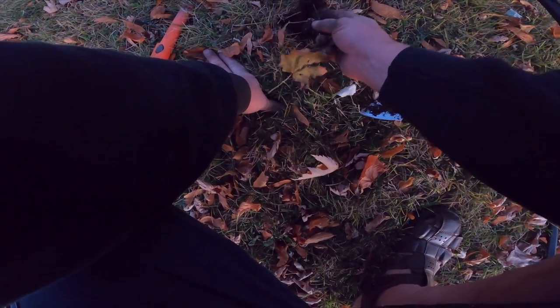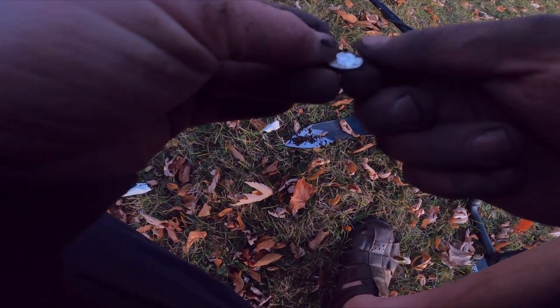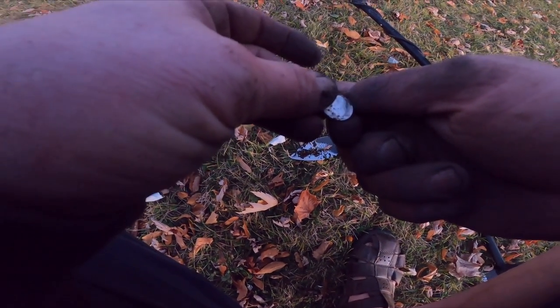This is an 80, solid 83 — I'm suspicious this might be a silver ring because it's a little higher than a dime. We just live-dug ourselves a silver dime! 1964 — just made it. It's just a baby, but we got silver.